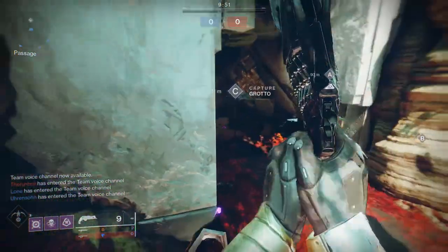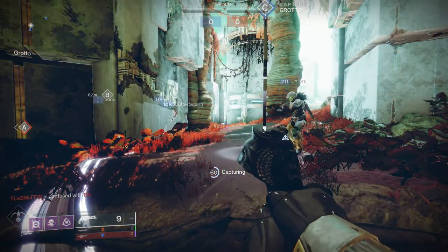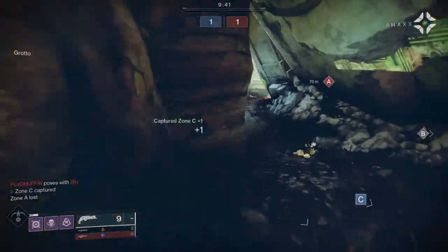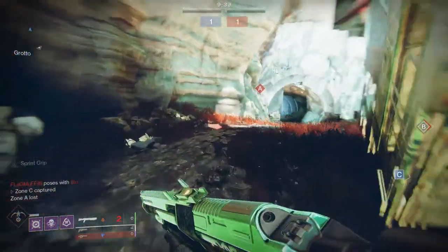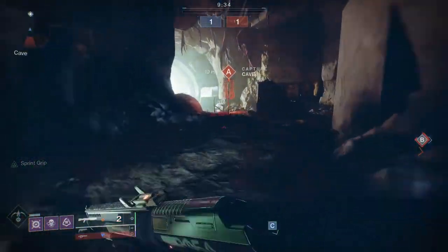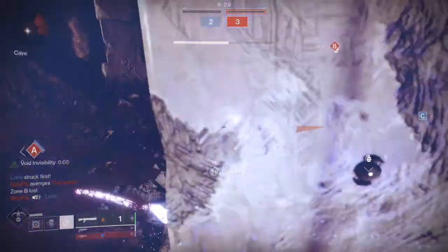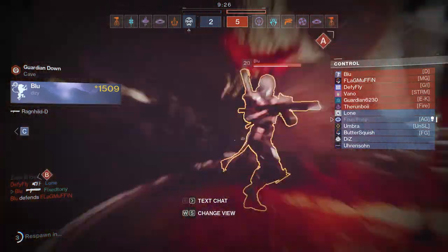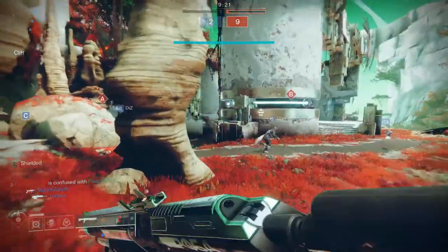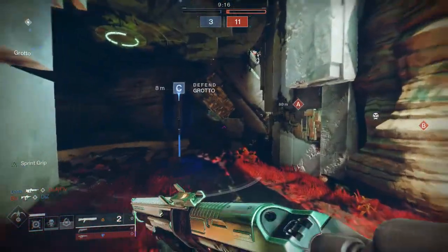Today we're looking at the Star Eater Scales. I was asked to do this by three separate people from my clan — technically cheating since they just wanted to bug me, but I did say comment and they did, so here I am making fashion for one of the worst looking exotics in the game, which is funny considering they're actually one of the best exotics in the game. If you guys like the video, like, comment, subscribe.